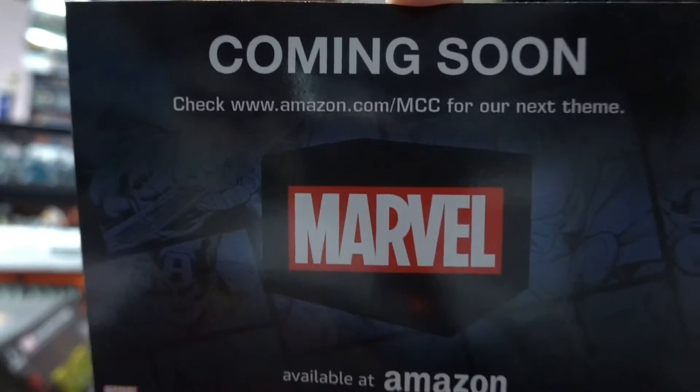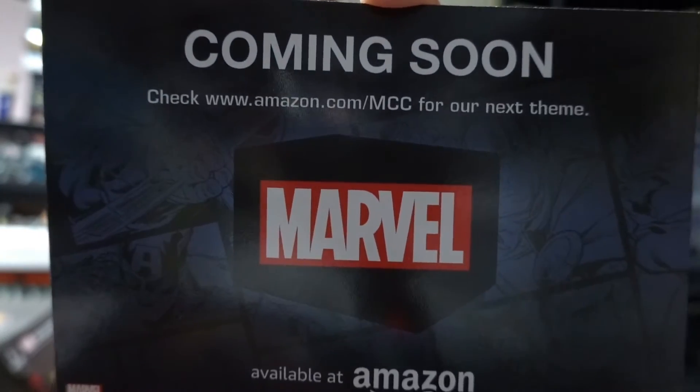I'll put that link down below in the video so you can check out what next month's theme is going to be. That was a fantastic box — another two pops for my collection. I'm trying to collect all the Marvel Zombie pops, so to have those two exclusives out of this box is a great addition. The enamel pins are really good as well, and that t-shirt is fantastic.